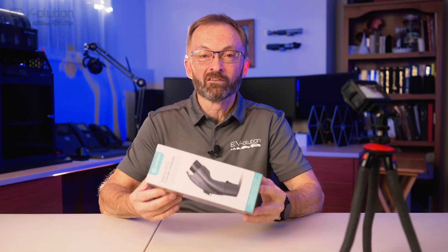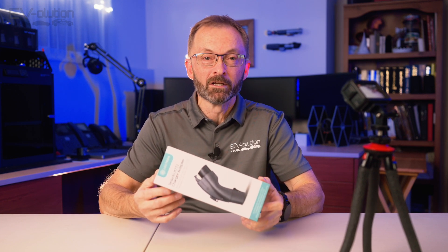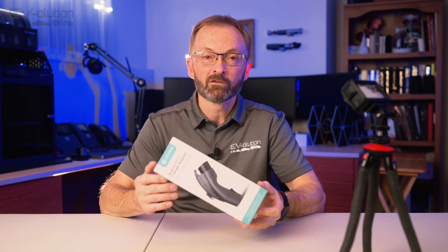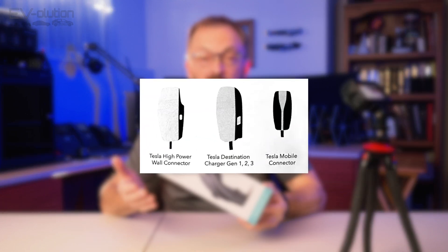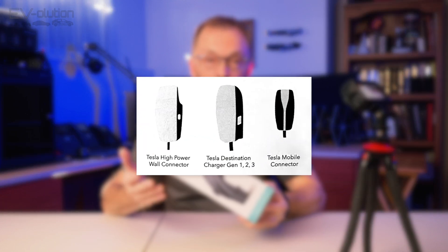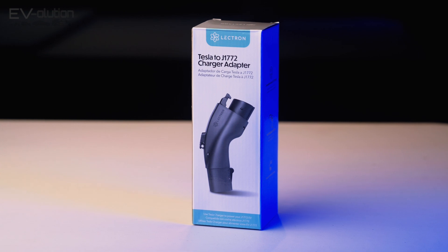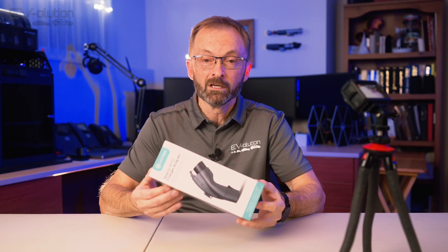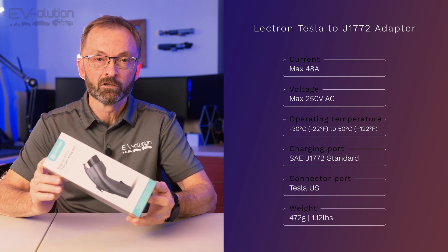In case you're wondering, a Tesla or NACS — North American Charging Standard — to J1772 adapter lets you use your non-Tesla EV with a Tesla destination charger. That includes level 1 mobile chargers, Gen 1, Gen 2, and Gen 3 level 2 chargers, or 240-volt chargers you'd have at your house, and the newer higher-powered ones that allow this 48-amp adapter to get the most power out of the charging station for your EV. That's actually a big point of this device and one of the reasons it costs a little more than some of the competition.